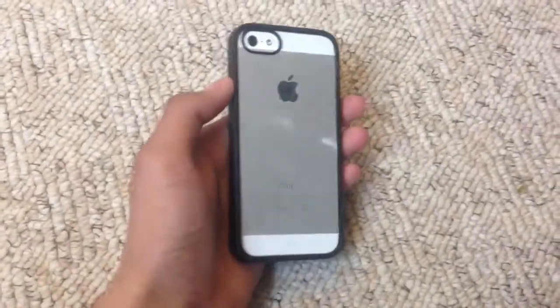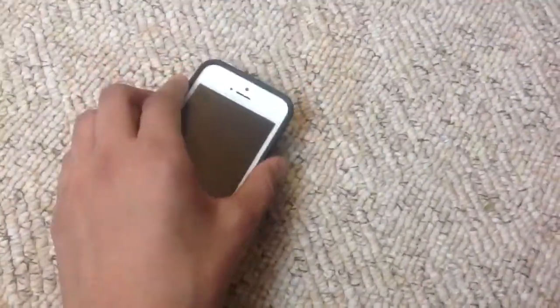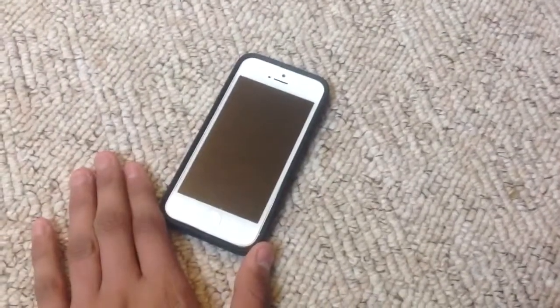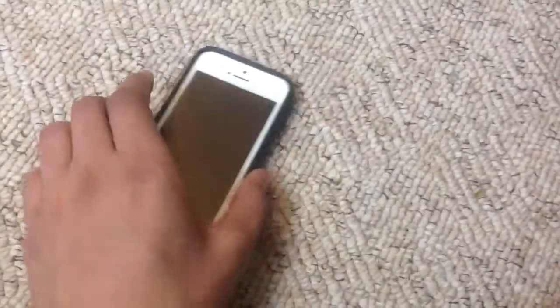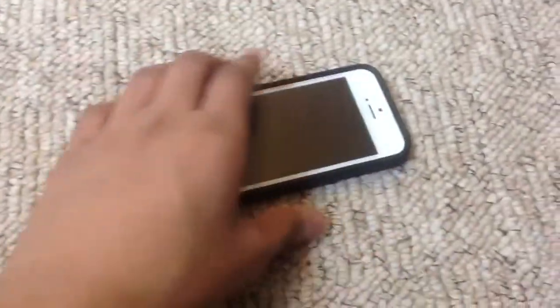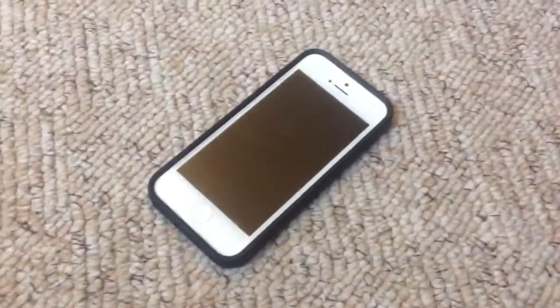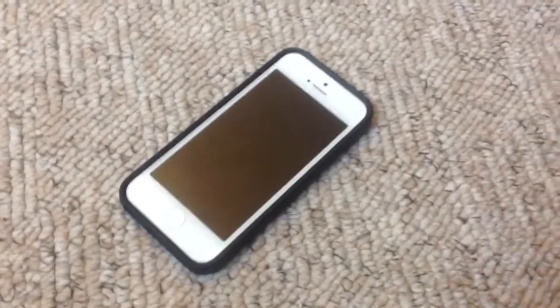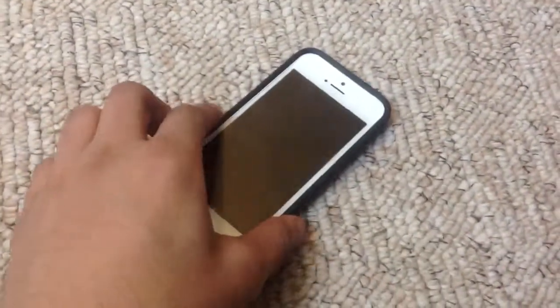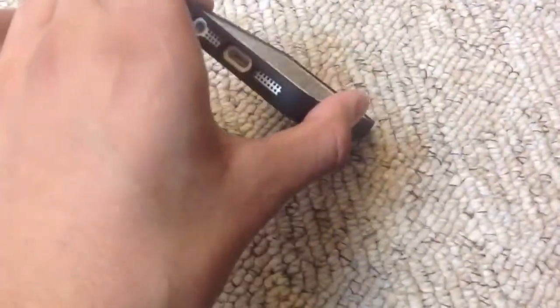While protecting the front and back, it has a raised lip table design so you won't crack your screen if you drop it like this. As you can see, it's not going to make physical contact with the floor or concrete if you're walking and drop your iPhone by accident — the rubber rim at the front will be what's hitting the floor.